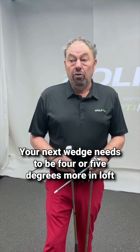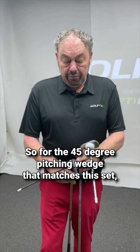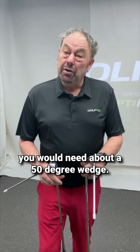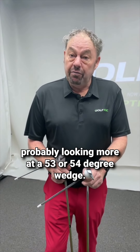Now your next wedge needs to be 4 or 5 degrees more in loft than your pitching wedge that comes with the set. So for the 45-degree pitching wedge that matches this set, you would need about a 50-degree wedge. For the 48-degree pitching wedge that matches this set, you're probably looking more at a 53 or even a 54-degree wedge.